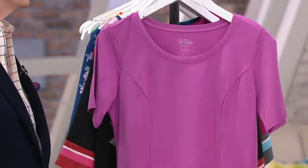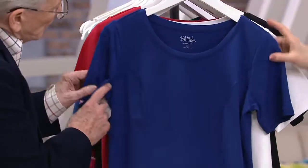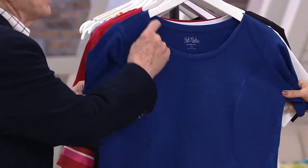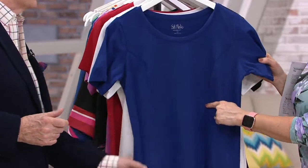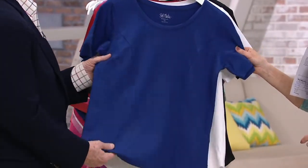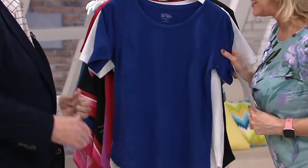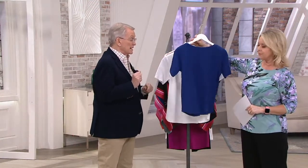You'll be wearing this under things and by itself in the summer. And it has a great fit. A nice scoop neck that isn't too low, and then we have this princess seam that comes down. Quite often people would say, oh, it's a t-shirt — but it's a lot more than a t-shirt. This is a high-end couture version of a t-shirt. It's a designer t-shirt and it really fits lovely. It's not too tight; it's not going to fit you like a second skin if you buy your size.